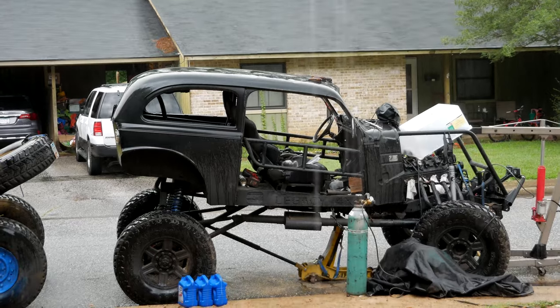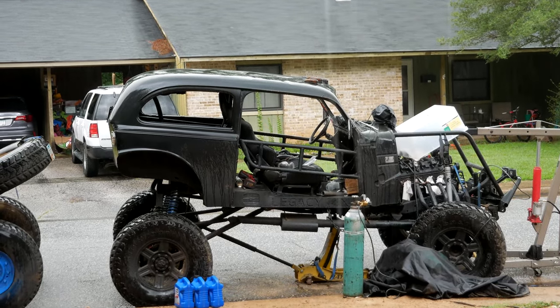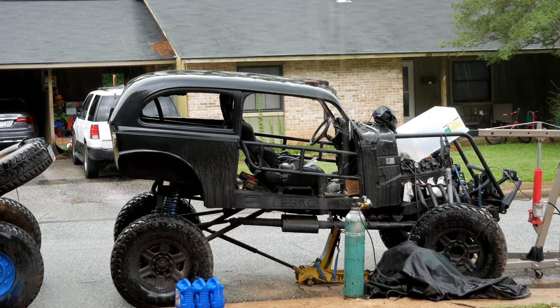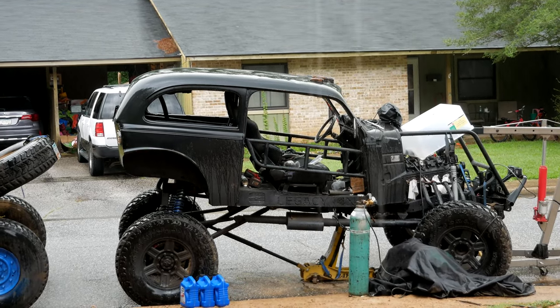It's raining outside so going to take some time off. We've got a little bit left — just need to finish getting the motor mounts and transmission mounts in, then we can start plugging everything back together.